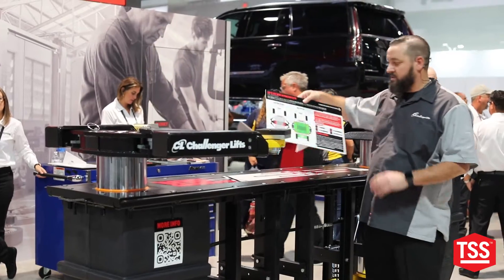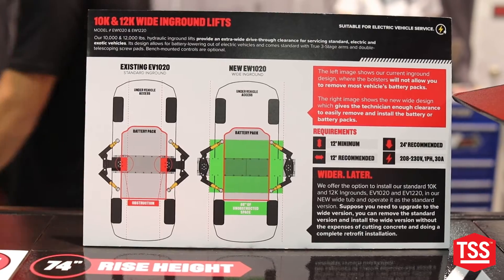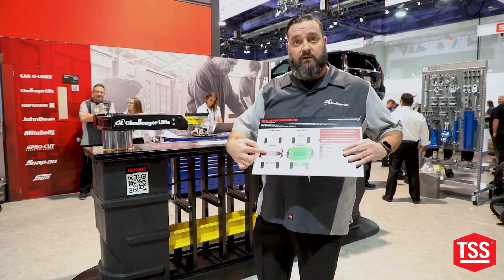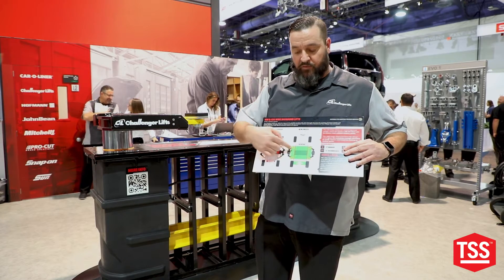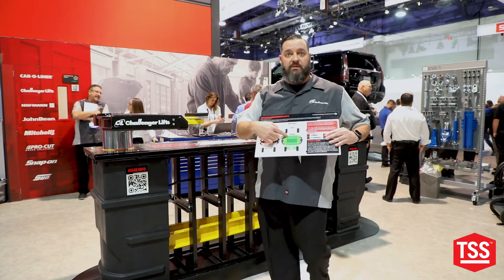This kind of gives you a little representation of where we are right here, with the bolster beam being in the way on our standard in-ground versus our new wide in-ground, which allows us enough room to drop the battery out of the bottom of the vehicle.